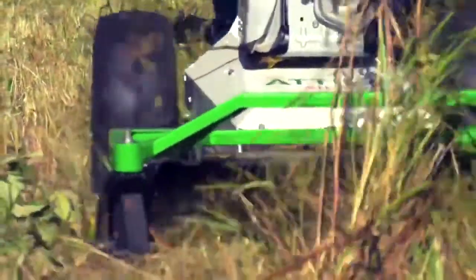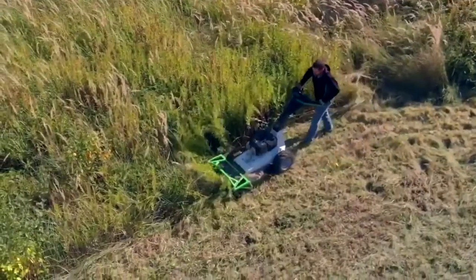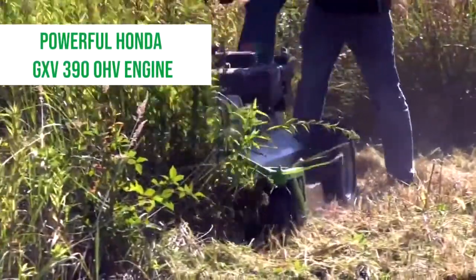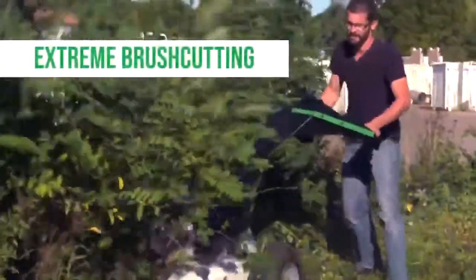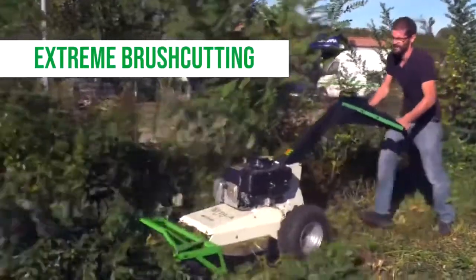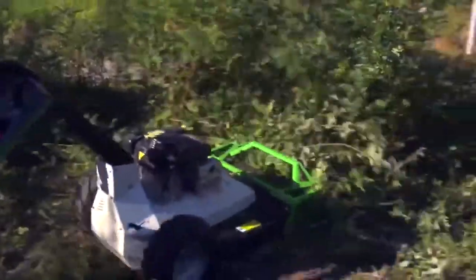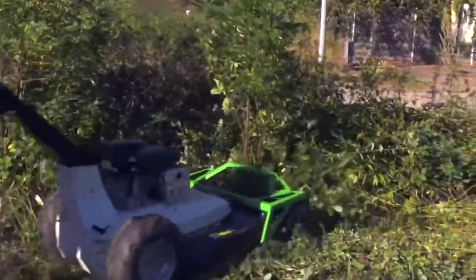As you can see from the demonstration, it's well able to cope with just about anything that a normal ride-on tiller would do. Extreme brush cutting is its capability, but at the same time it's more than happy on long grass and more compact areas. It has absolutely no problem dealing with anything that can be pushed over.